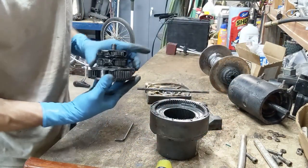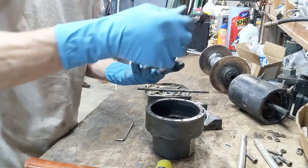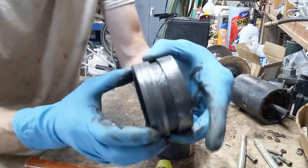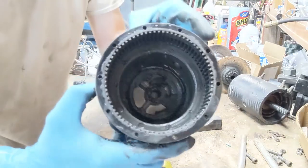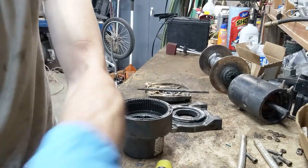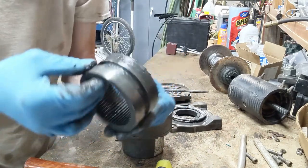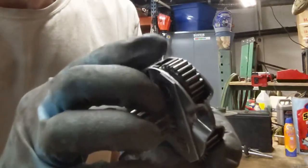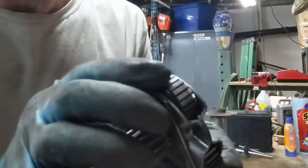Definitely can't complain about that. The inside of the case is nice and shiny, so we're golden here. I'm going to clean all this up for good measure, and a friend of mine has got some of the super special worm lube, and we'll lube it back up and put it back together. What you do is go through and look at all these gear teeth on all these gears and make sure there's nothing dinged up.